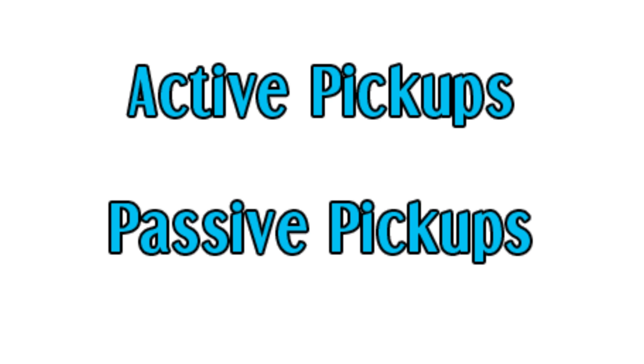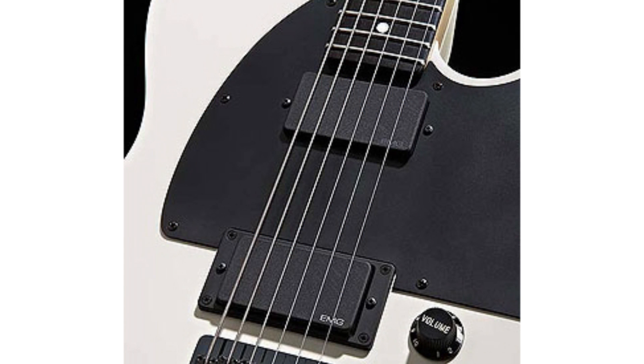Active pickups are called active because they have their own power source, such as a 9-volt battery. They actually start with a cleaner, quieter signal, which is then boosted with a preamp, so the result is a very high output signal, which is popular among metal guitar players. However, most electric guitars use passive magnetic pickups.